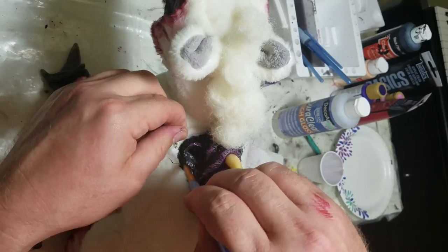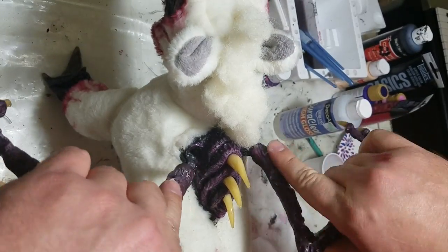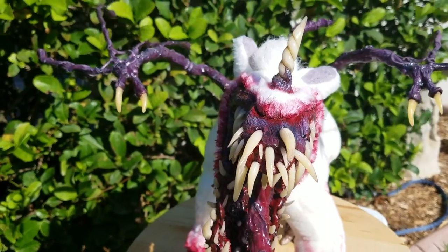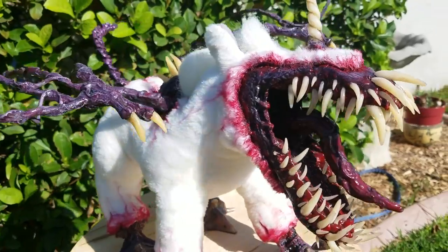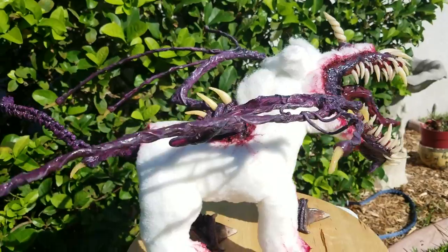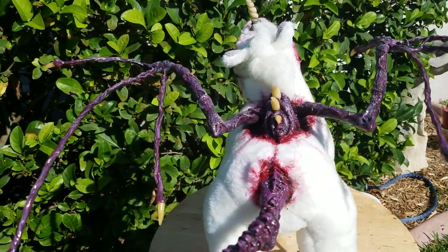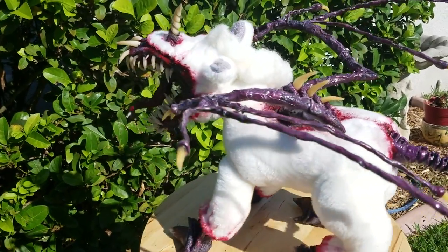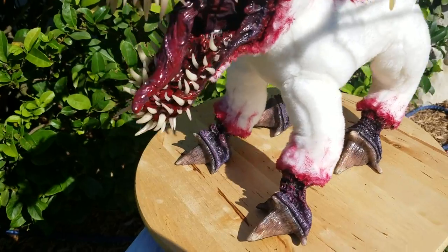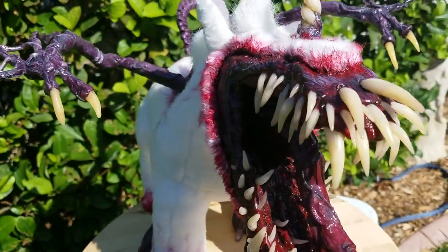What really makes this thing pop — especially on the white fur — is painting black around the edges first to make it look like a crevice, and then adding red over that. Here's the final product. Hope you guys enjoyed this — if you did, leave me a like, join the channel, and hit the subscribe button. Thanks!